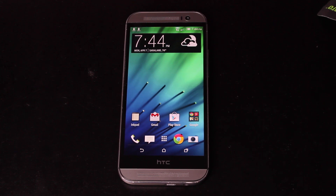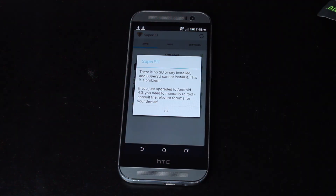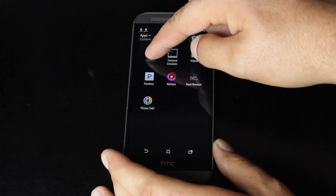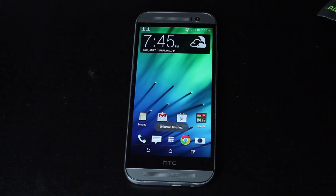Now if you did apply the WeakSauce temp root, you'll want to totally unroot your device. You can delete the WeakSauce application and then go into Super SU. If you get the message 'there is no SU binary installed,' it means that you are unrooted. Whenever you uninstall the WeakSauce application, that takes away your root, so we can just uninstall that application. It will be reinstalled whenever we flash our Super SU zip. Once it's uninstalled, we're now totally unrooted.